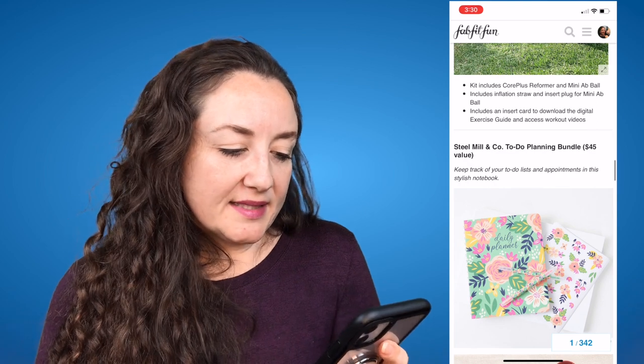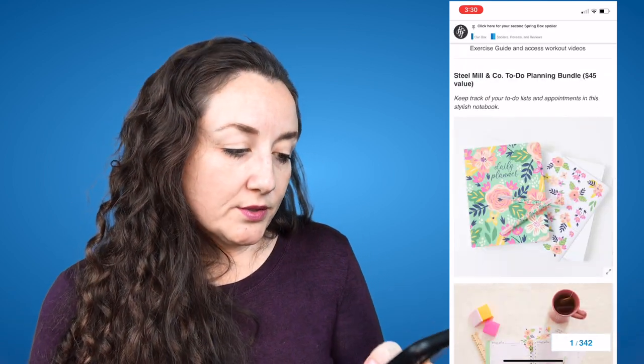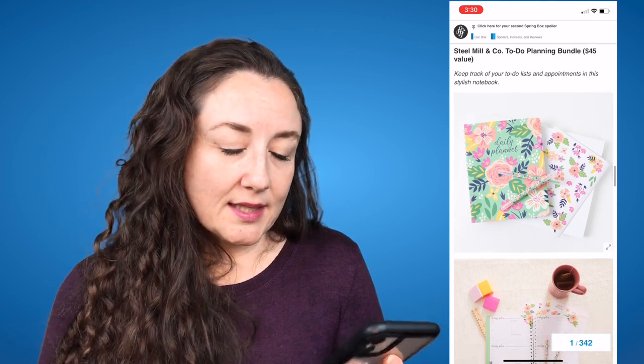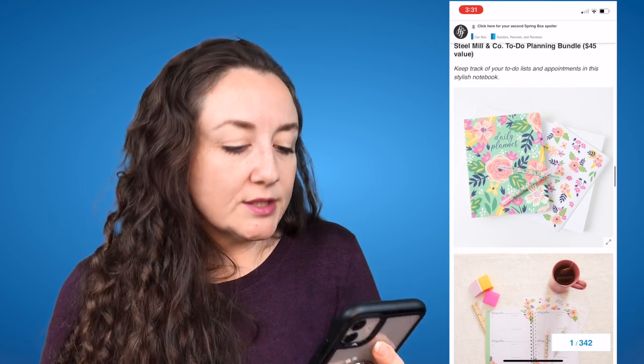So far I'm not terribly impressed with anything in either spoiler. I'm always excited for the sales but I'm not really excited about any of these. And then the next option is the Steel Mill & Co. to-do planning bundle, a $45 value. I always think I'm going to use these things and then I just don't. They seem amazing but I just can't get into them.